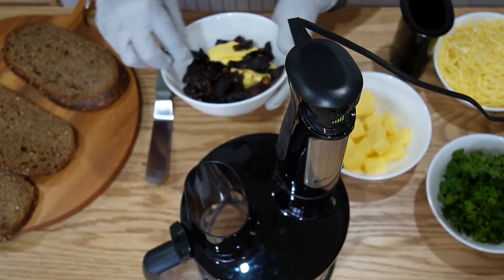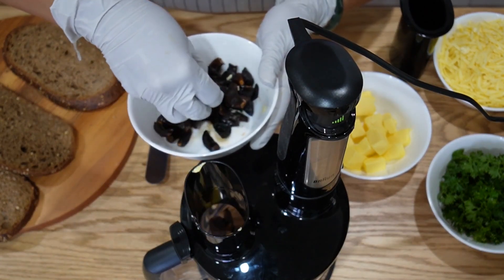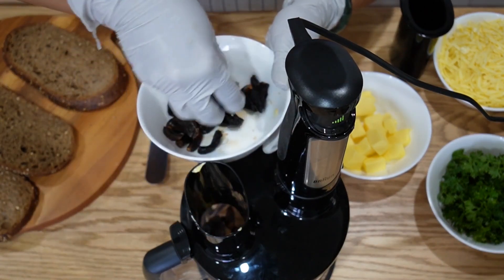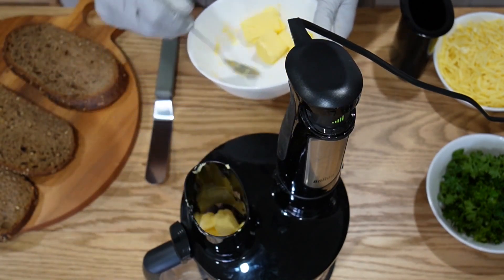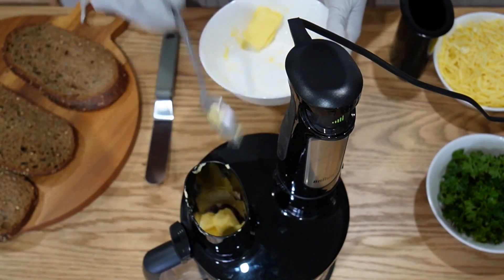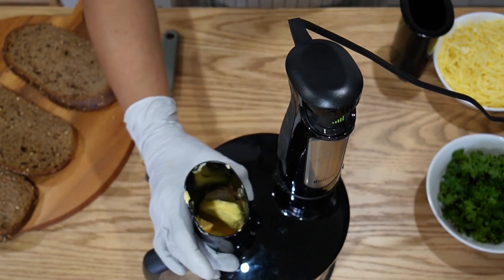Now let's feed it through the chute. My sincere apologies to all the subscribers that I didn't release a video last week — I was so busy sewing. Feed in all the butter. It's really up to you: if you like more butter you can add more, if you want less you can reduce it. I'm going to blend this now.